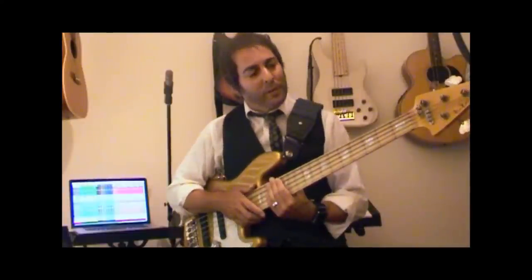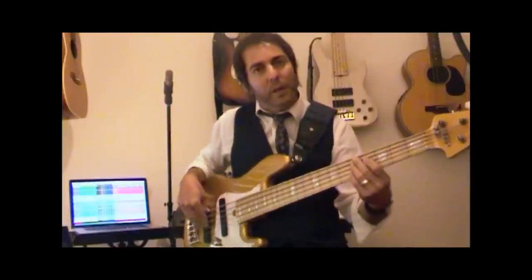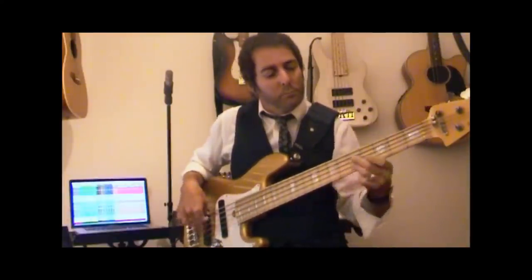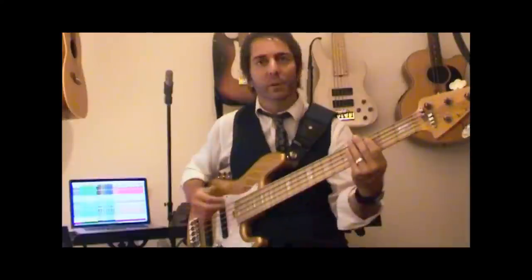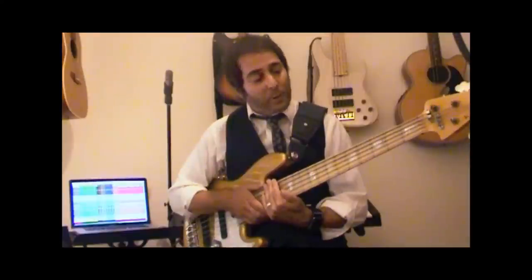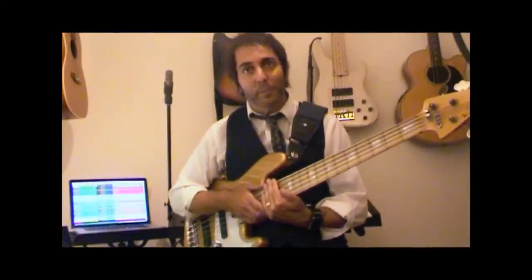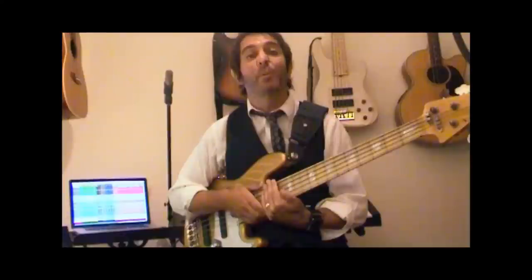So there you have it. I think that would show you that after all those plays there's still a lot of life and a lot of guts in those strings. These strings are pretty well played in — pretty much more than I've ever played a string in.